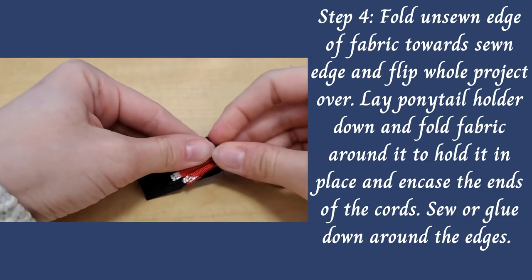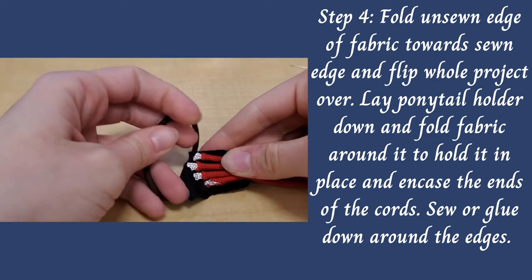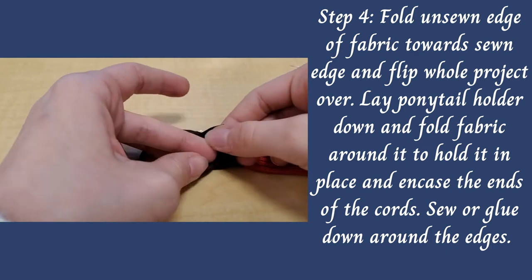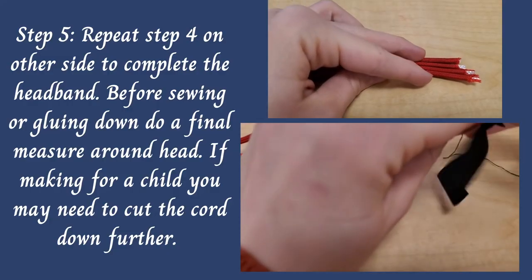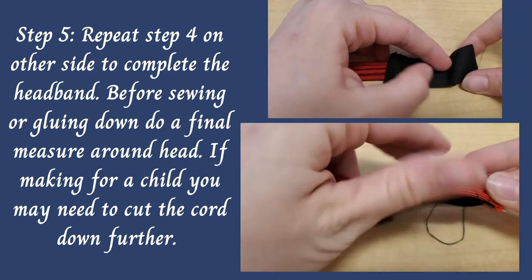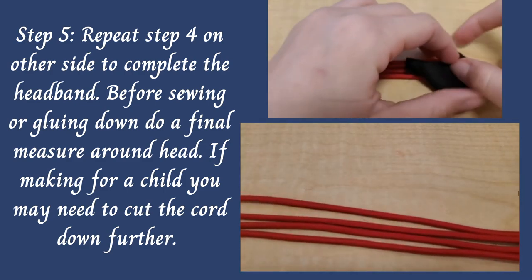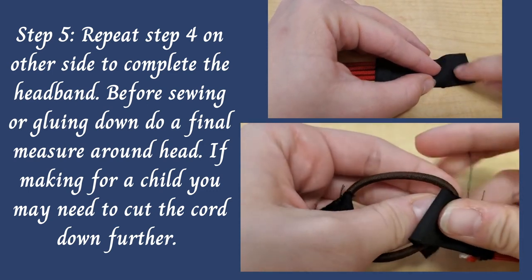Now fold the fabric over, turn your headband around so that you see the cords again, put in your ponytail holder, and then wrap the fabric all the way around the ponytail holder and the cords, and then sew or glue around the edges. Now do the same thing on the other side — sewing your cords together, sewing down the piece of fabric, and looping it around the ponytail holder — so you end up with a continuous loop.